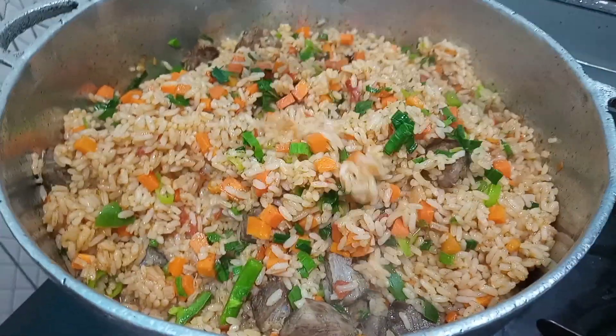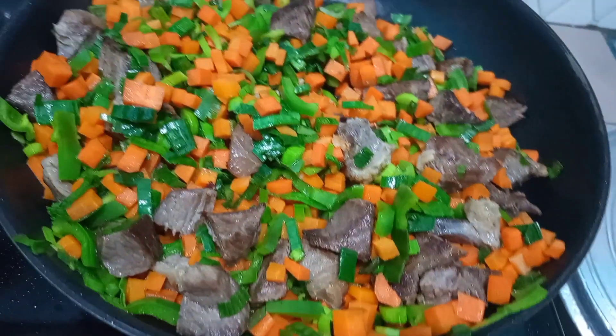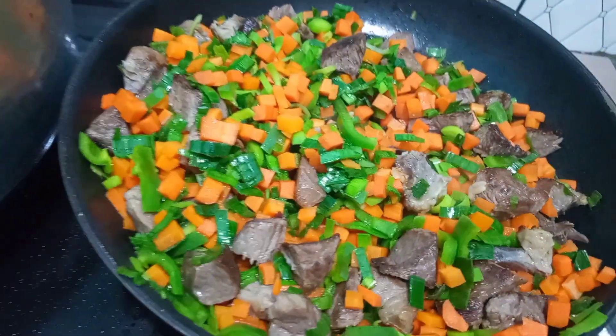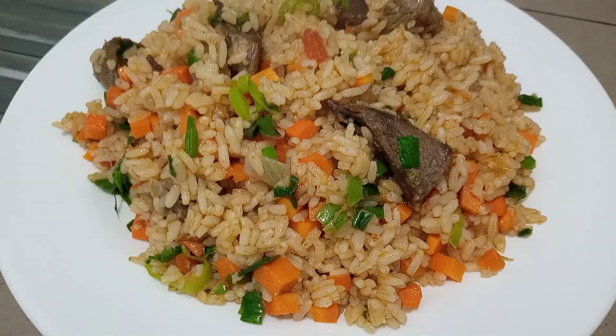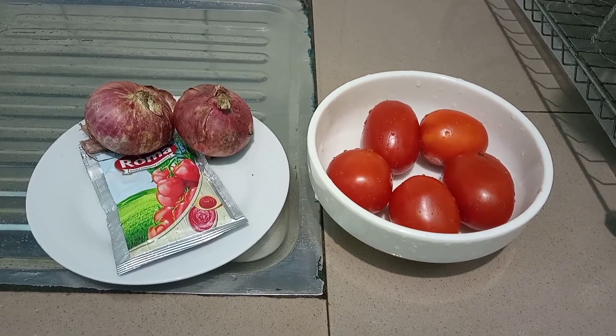Hey beautiful people, welcome back to my YouTube channel. On today's episode we are going to be making some Cameroonian Jollof rice. For the ingredients we are going to be needing some tomatoes, some onion, and tomato paste.